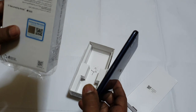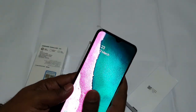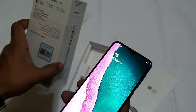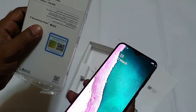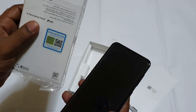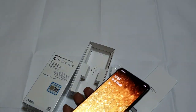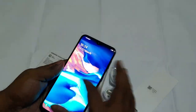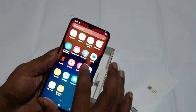Super AMOLED Infinity display, 32GB storage, 3GB RAM, 4G. Main camera: 13MP and 5MP dual rear cameras. Front camera: 8MP with 3D camera capability, 5MP.